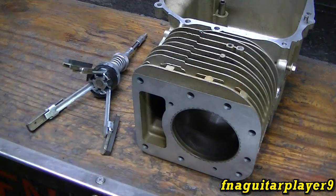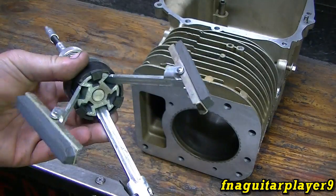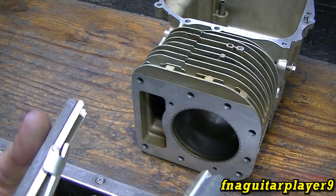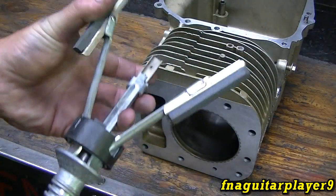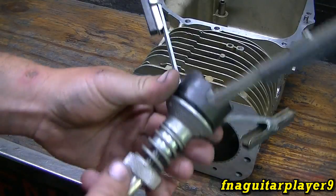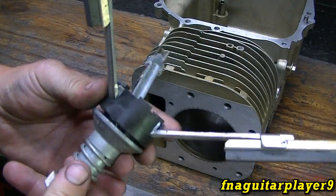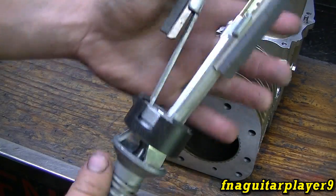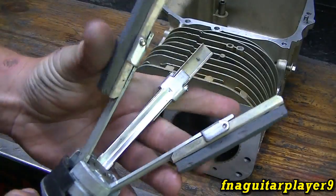Now let's get to the actual honing process. This is my hone — this is a Crossman hone and they're available in different sizes. This one is just a little bit bigger than a three-inch bore and it can do vehicles too, but it'll go down to a lot of different sizes. This is an adjustment for the spring tension, and you usually don't have to mess with it. For storing the hone, you can set this collar right there to keep it compact and just lay it in a toolbox drawer.